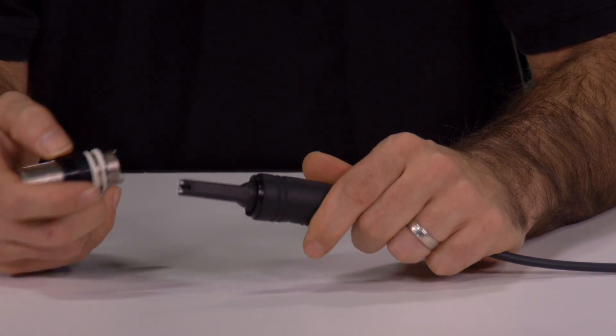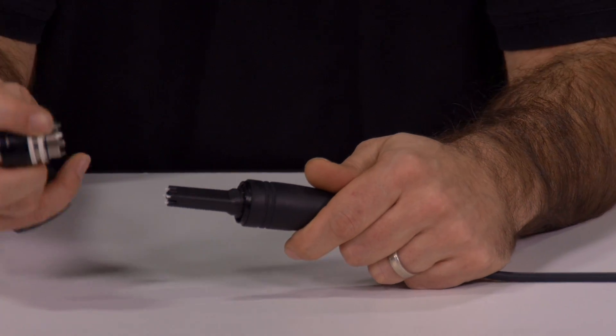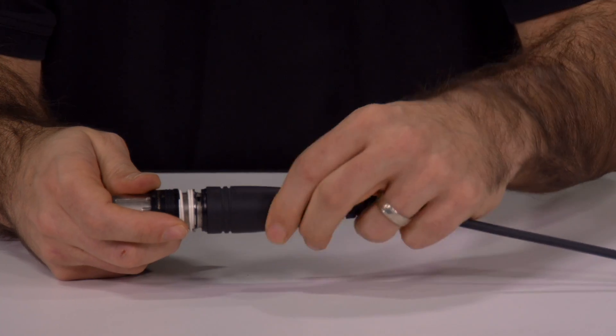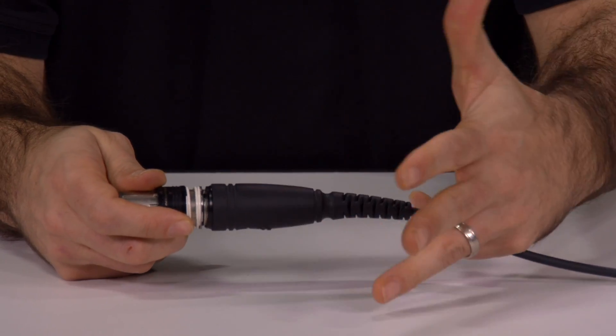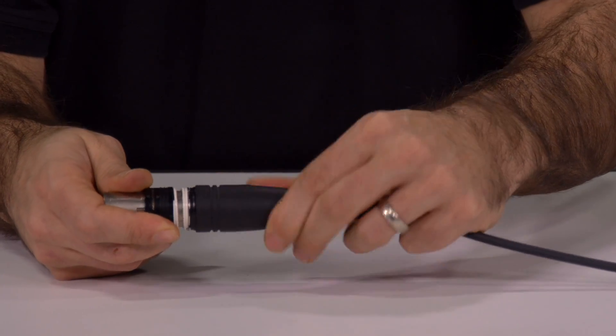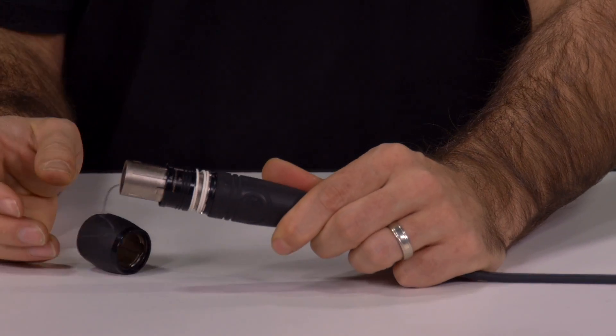When you want to assemble back together, it's as simple as aligning the tab and the slot in the front shell and screwing it back on. Again, making sure that the cable doesn't rotate by holding your fingers, until you hear a couple clicks of the front shell latching back to the connector.